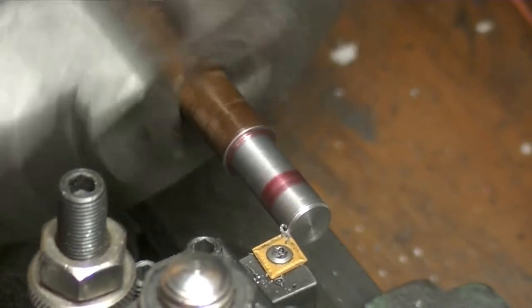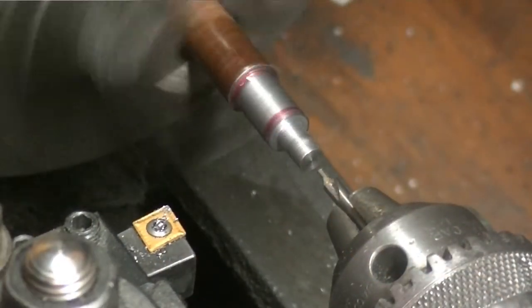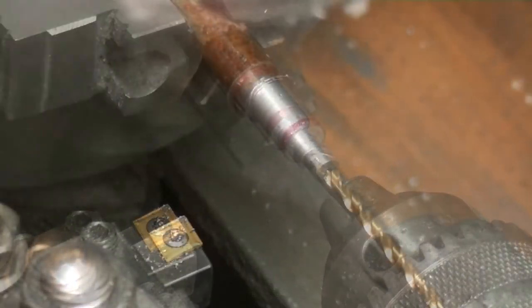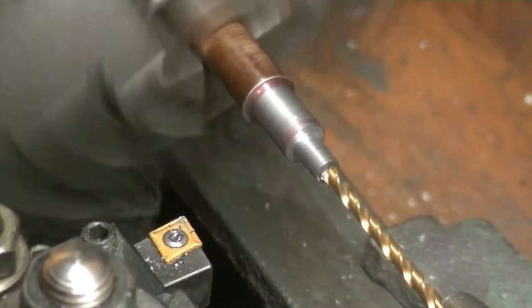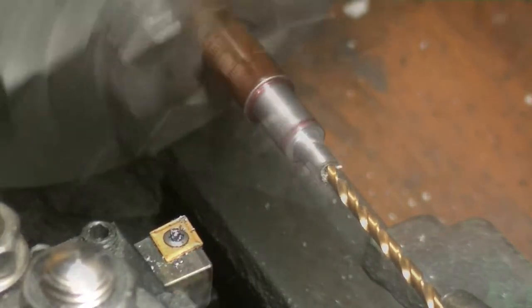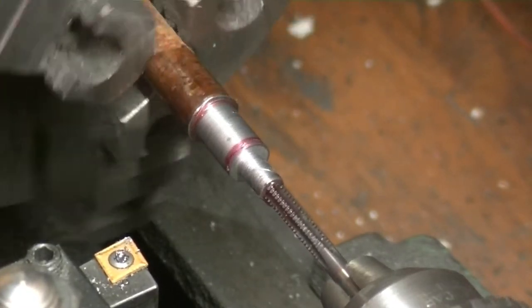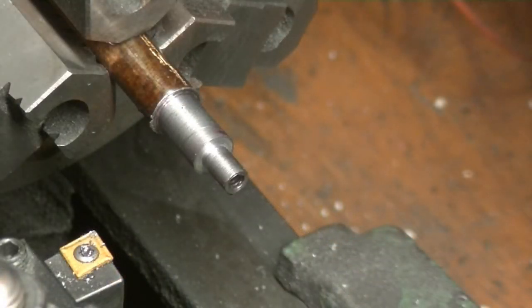I'm going to turn this to a quarter inch, and we're only going to go in a quarter of an inch. We have a bottoming tap — yes, we're starting with the bottoming tap. It's okay because we're doing it in the lathe and everything is perfectly aligned. Let's fit the other piece in.